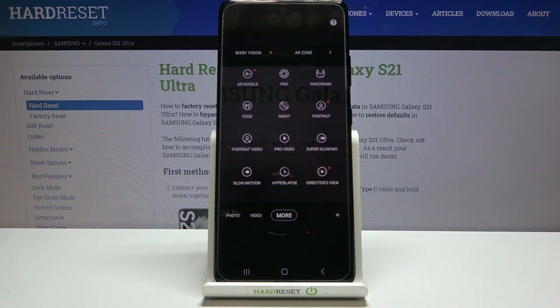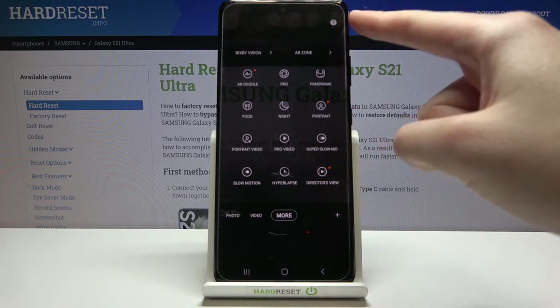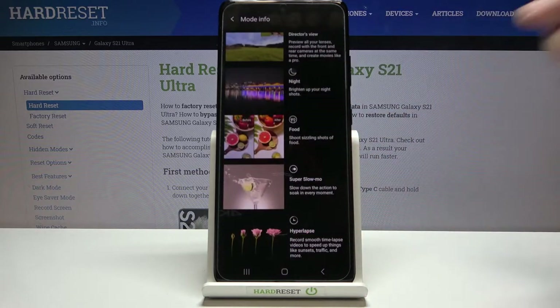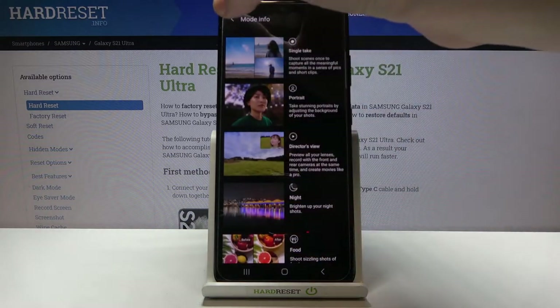So this is a lot. I don't have much time to speak about all of these modes now — I suggest you make experiments with them and just have fun. You can also tap the right corner button to read information about all of these modes, which is useful for learning.